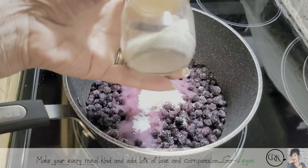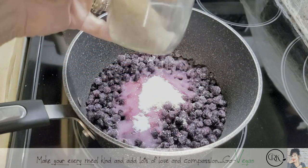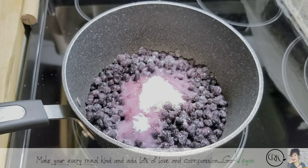By the way, if you don't know about gray salt, it's one of the best salts to have because all the minerals are still intact — it hasn't been bleached.